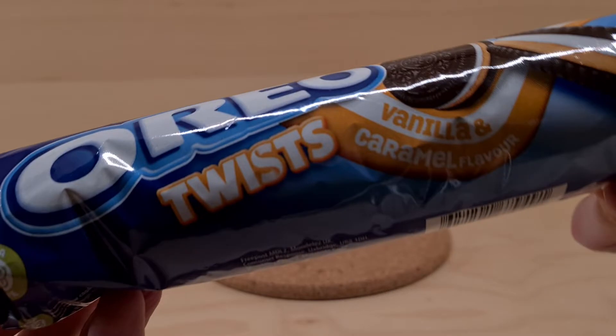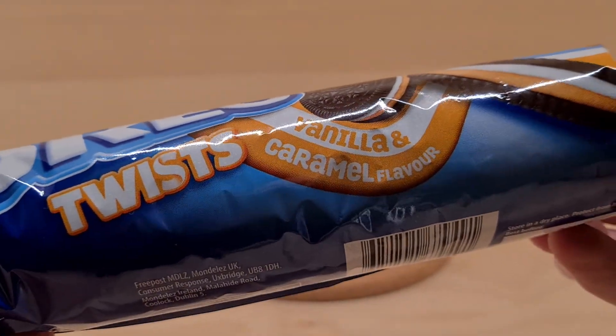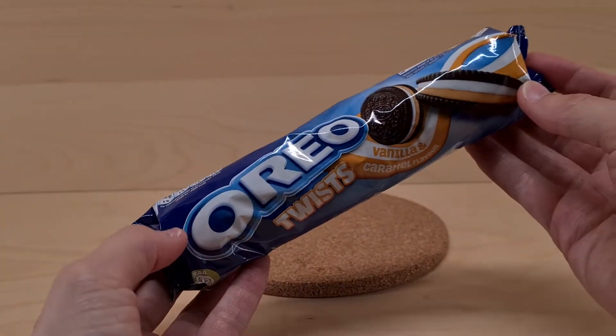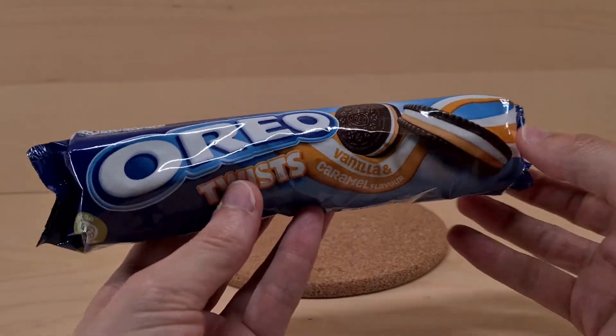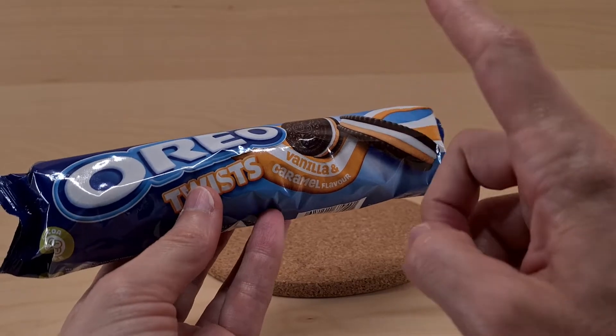So let's dive into this product. This is Oreo Twists — there are two of them — and this is the first one: vanilla and caramel flavor. I got this from Asda and I have now spotted it also in Tesco. It's good to see a new variety of Oreo because it's been a while.